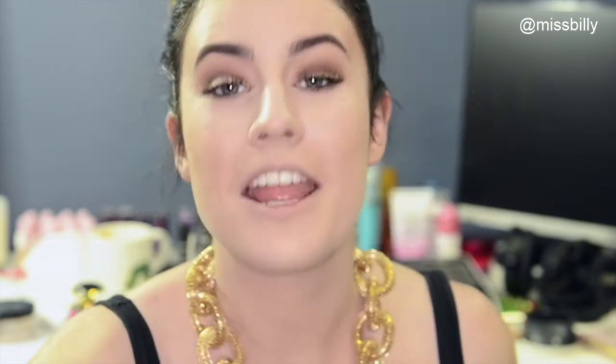I haven't done my inner corner highlight! For my inner corner highlight, I'm going to use this kind of pinky champagne-y colour. I don't want it to be a crazy highlight today — I don't know why, because normally I do want a crazy highlight. But I think the pink will go nice.